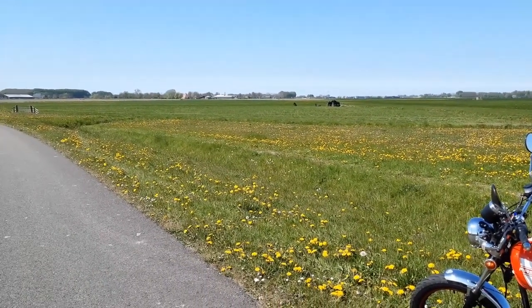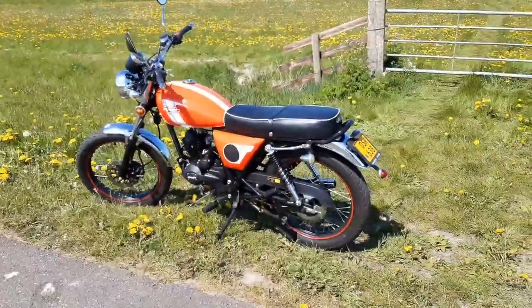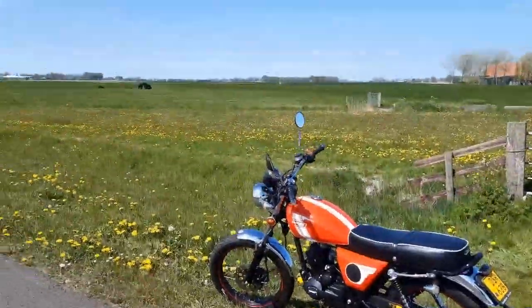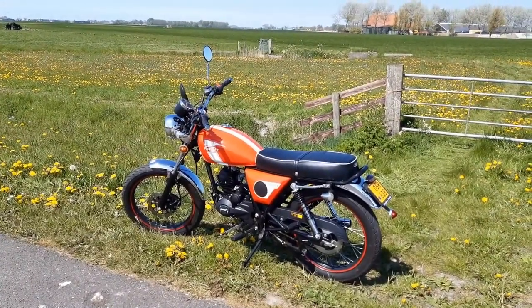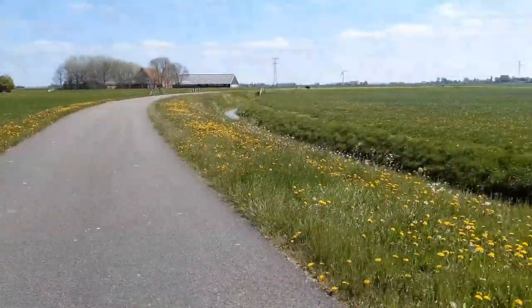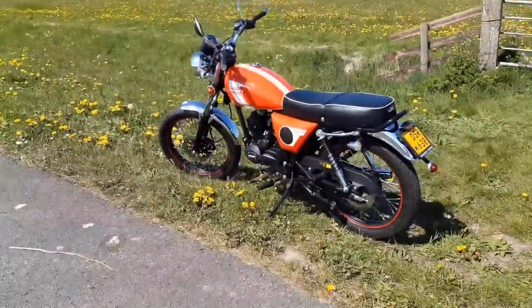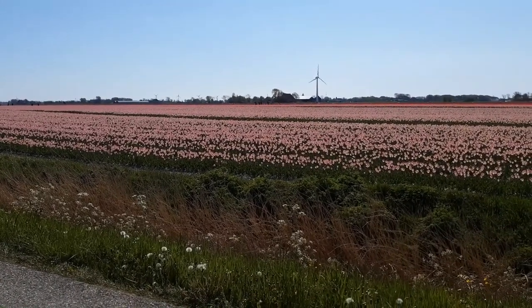I was about to start working on the instrument panel this afternoon, but we had great sunny weather and I had my bike parked outside. So I thought maybe it's good to have a change of scenery. This is where I'm spending my afternoon today, and when I get back I'll continue to work on the instrument panel. Look how beautiful and green everything is after that long cold winter. And there are the tulip fields.